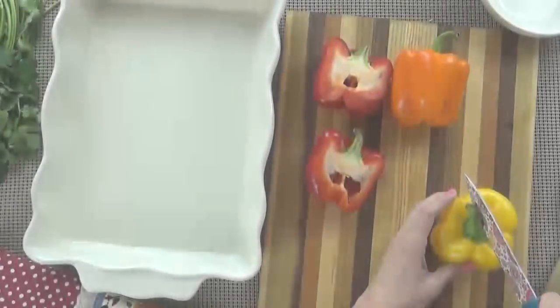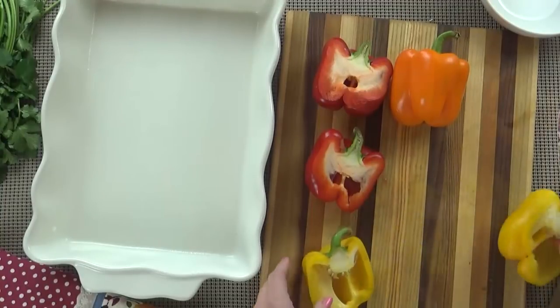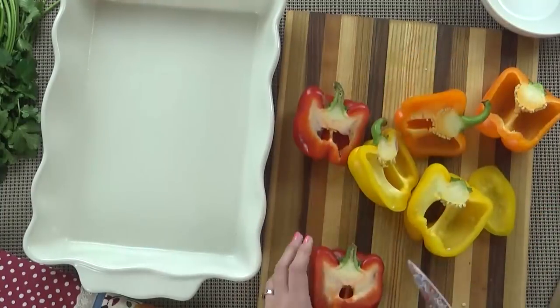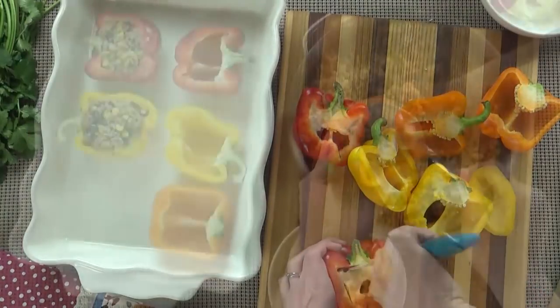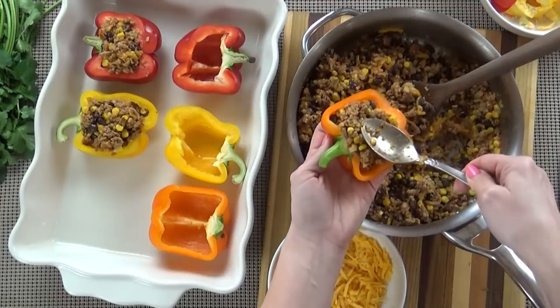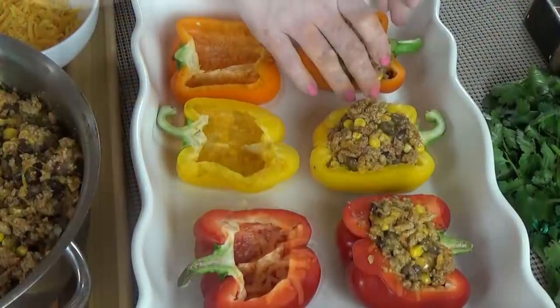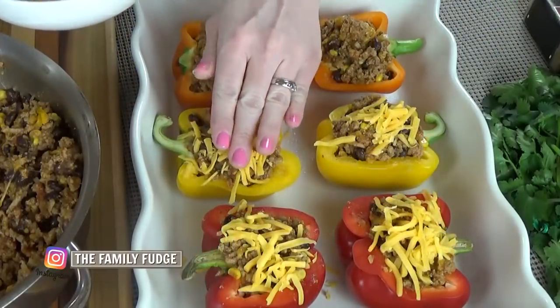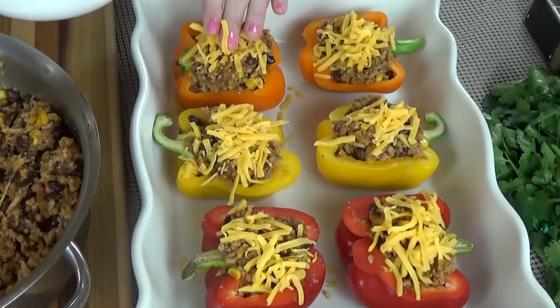While the rice is cooking it's time to go back to my peppers and stuff them. I'm going to cut each pepper down the center — notice I'm not cutting the top off, I'm cutting them right down the middle. I'm going to remove the seeds and then stuff them with our delicious filling, packing in as much as I can. Then I'll top them with cheese and get them in the oven for about 30 minutes or until they're tender.